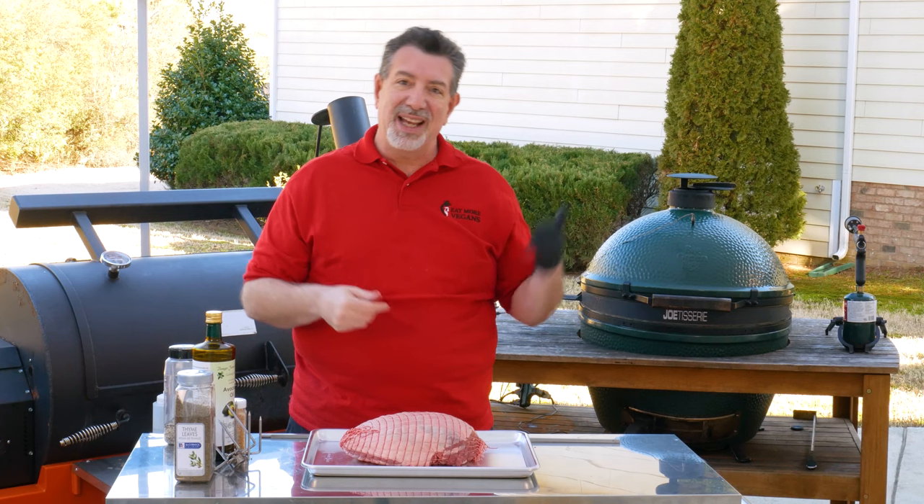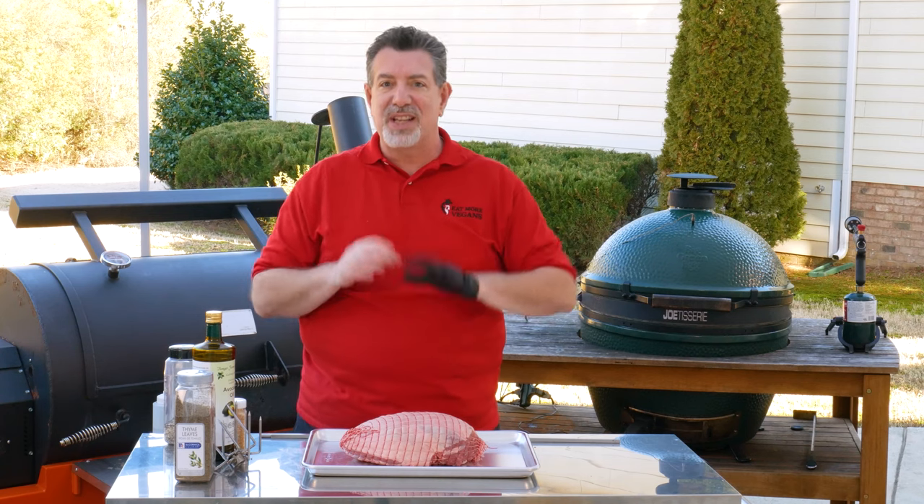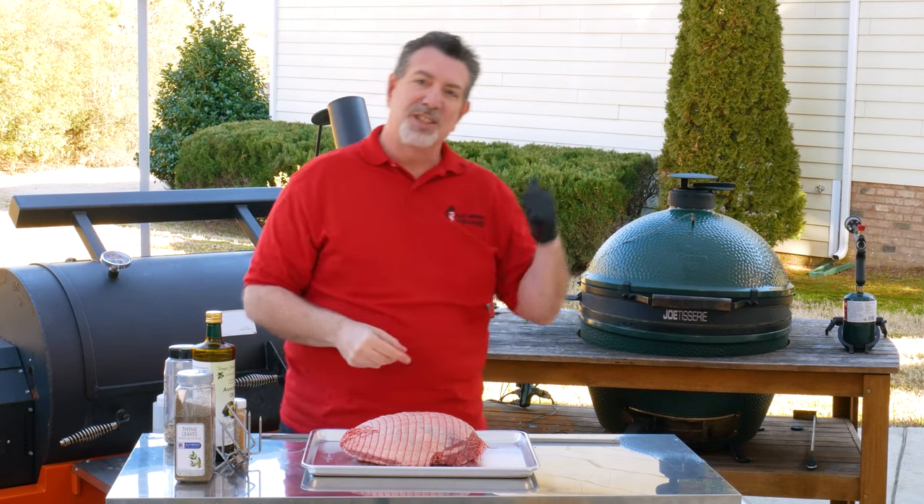So let's get started by getting the grill fired up because I have it set up differently than you're used to seeing. Let's head over there.